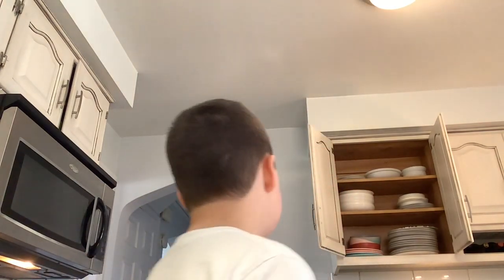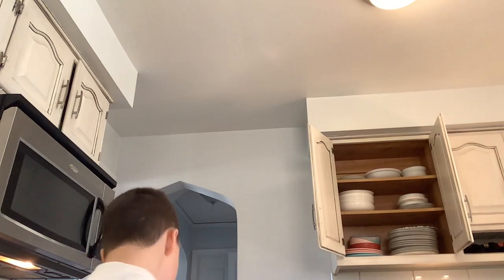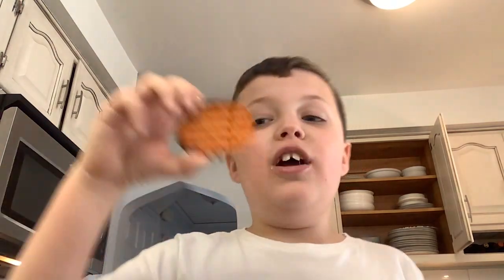That was delicious — let me get some more! Nine out of ten. Now let's try the waffle fries in it. We got ourselves a spicy waffle fry!